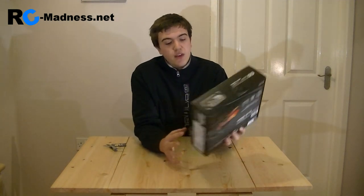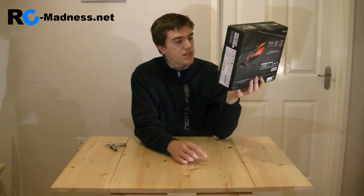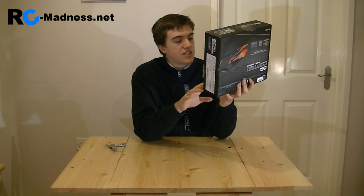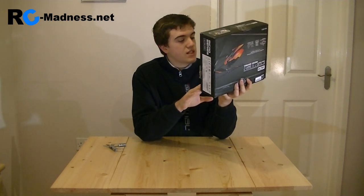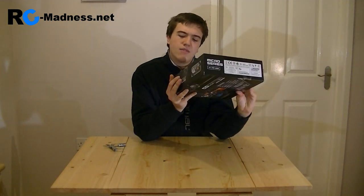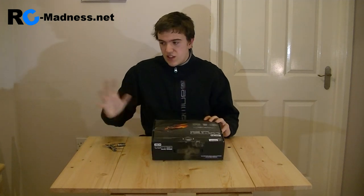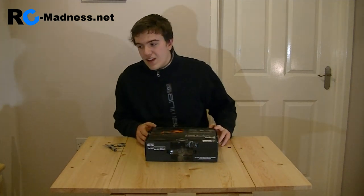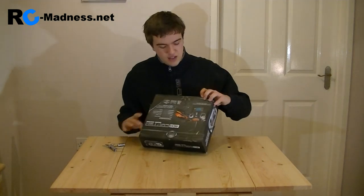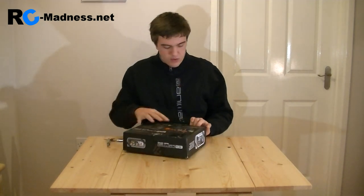To the rear here we have some more information. This has a 2.4 gigahertz radio system and different functions listed. This is the WL Toys V911, and here is the unboxing review of it. We just did the unboxing review of the Nine Eagles Solo Pro 270, and I'm very excited to have these two mini RC helicopters in my hands for review — thank you very much for sending them to me.